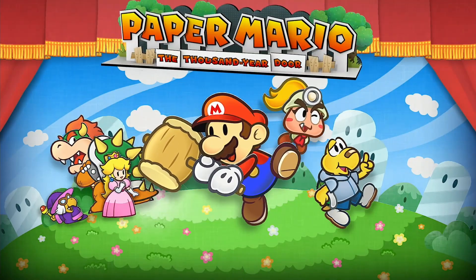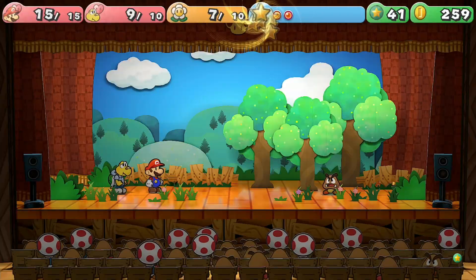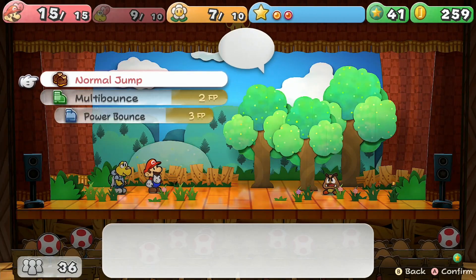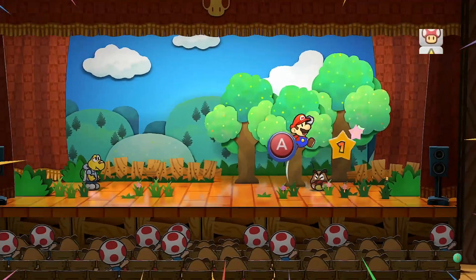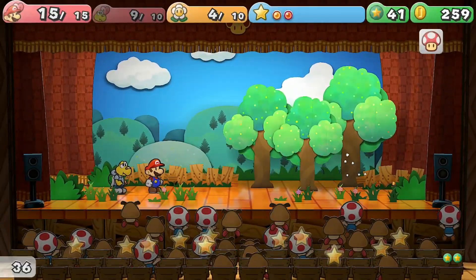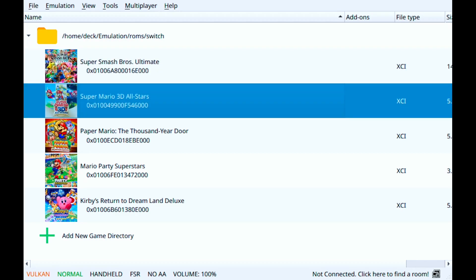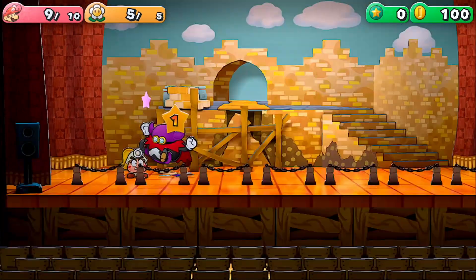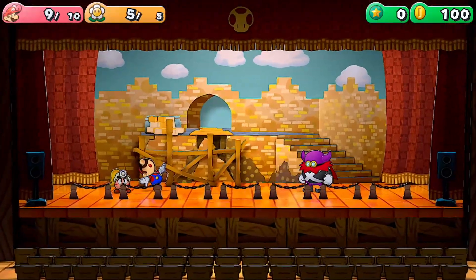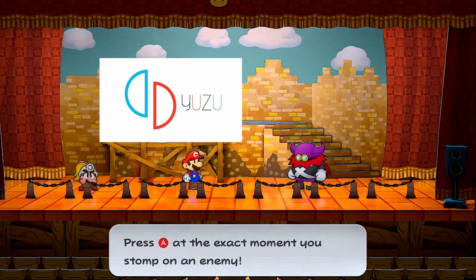The remake of Paper Mario The Thousand Year Door just recently came out for the Switch, and the reception has been really good. But as good of a remake as this is, there's some who may wish the game performed better given its limitations, which may make one turn towards emulation. But is that actually worth it? Would The Thousand Year Door experience actually be better on an emulator? I'm going to dissect that right now in this video by running the game both on Yuzu and Ryujinx.